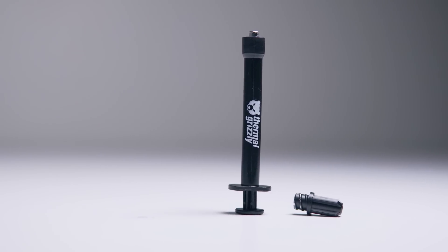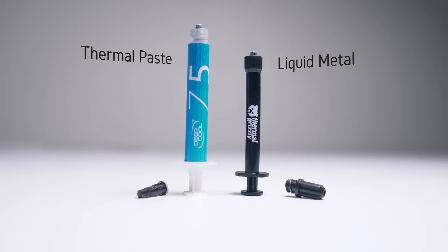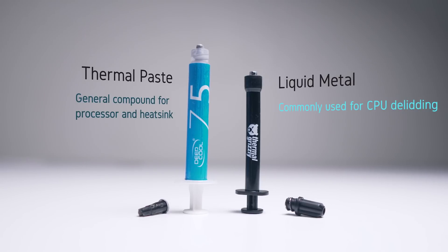For those of you who don't know much about liquid metal, let me quickly explain what this is. Just like traditional thermal paste, Conductonaut is a liquid metal designed to be used as a thermal compound between processors and their heatsinks. Traditionally this is used between CPU dies and their integrated heat spreader in the process of de-lidding and replacing the stock thermal compound. The compounds are made of different metals — liquid metal compounds primarily contain gallium, while thermal paste primarily contains silver and other fillers.